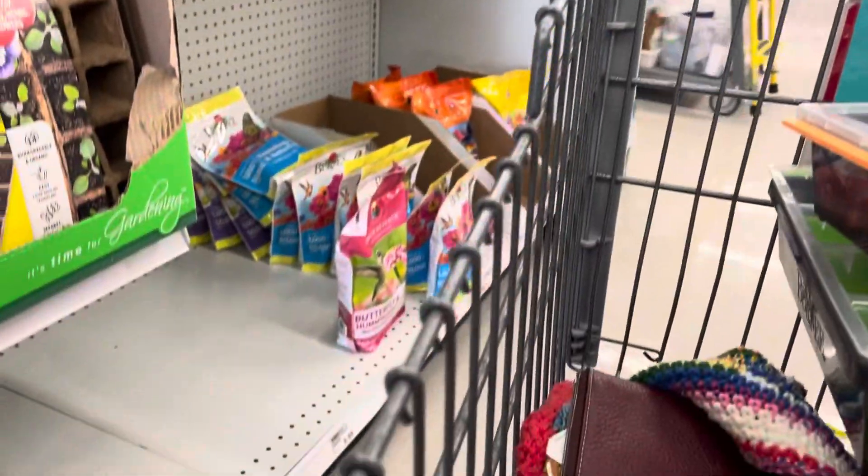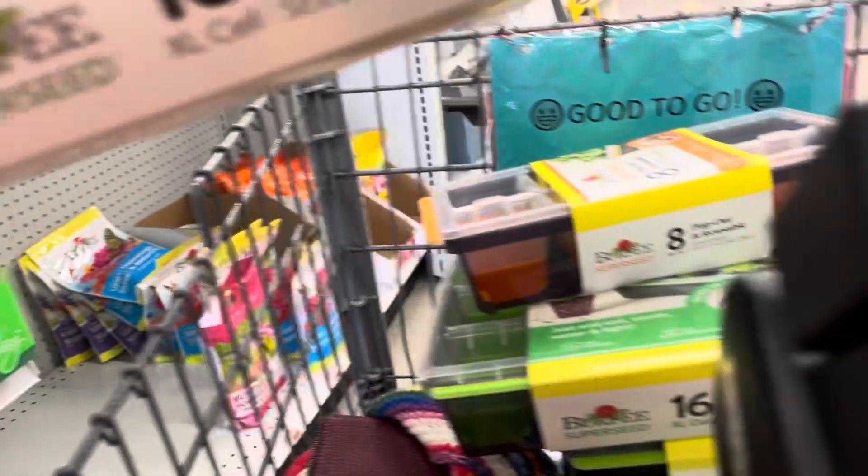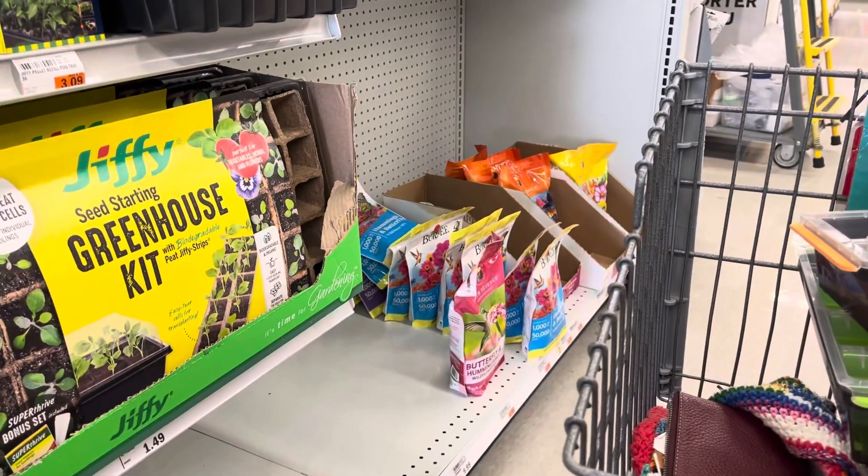I have six at home, so this will give me — we're gonna round it off to 10. Six at home plus these three gets me to 10. Shoot, I should go ahead and get that other one.